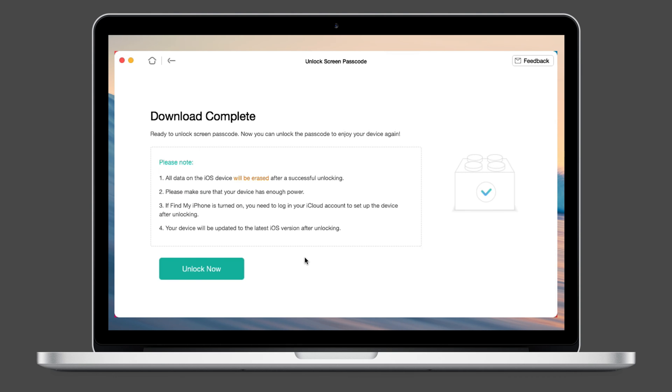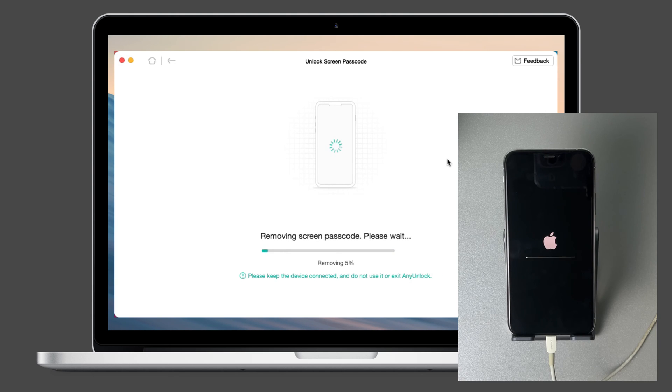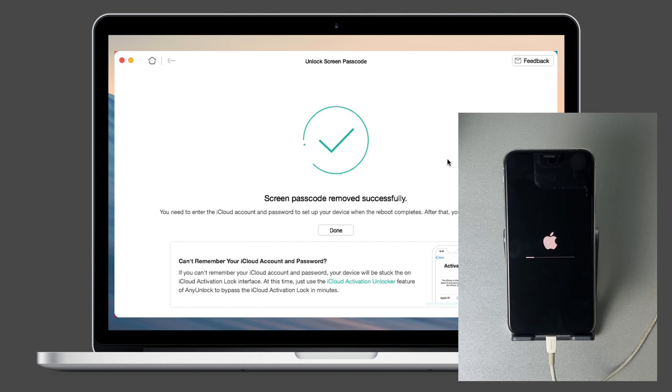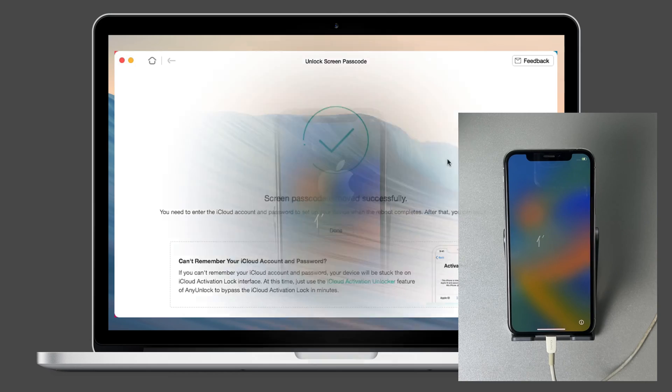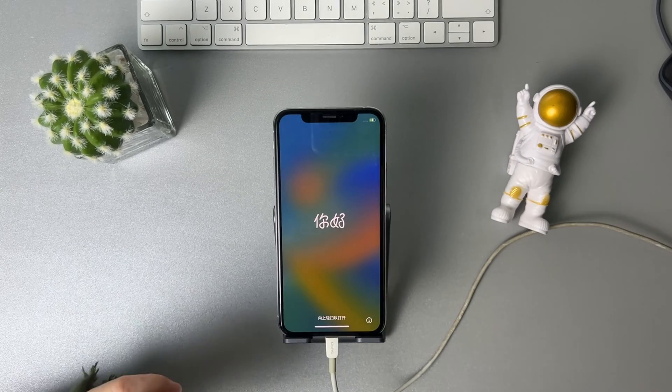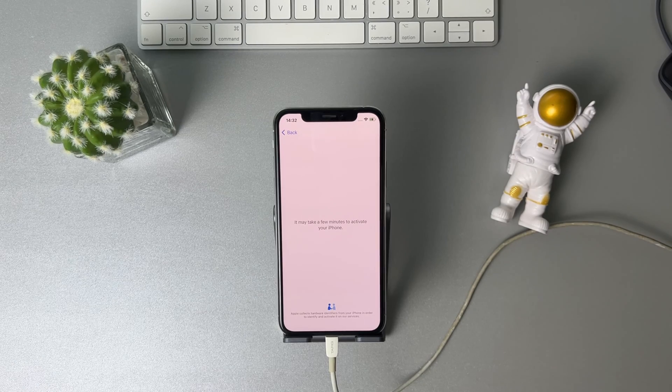Next, click 'Unlock Now' and wait for a while. When it's done, complete the setup on your iPhone.